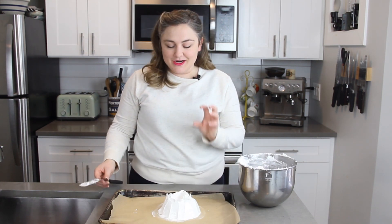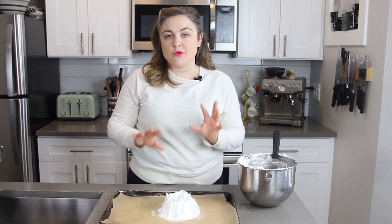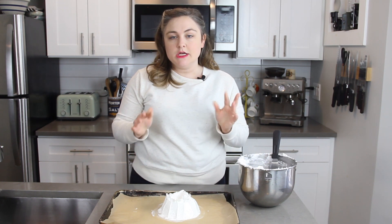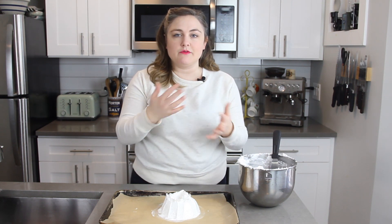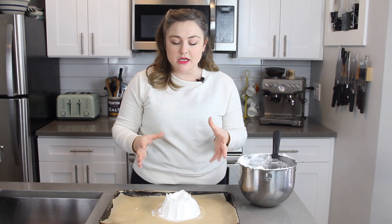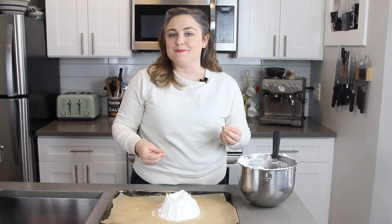Now we are going to bake this at a really low temperature. We're going to put it in the oven at 250 degrees for about 90 minutes, and then we're going to shut the oven off and just leave it to sit in there until it's completely cool. Whenever you're baking a meringue you don't want to open the oven — that change in temperature can really mess up the meringue and make it crack a lot. So we're going to leave it in the oven, try not to open the door, and when it's completely cooled we will make our toppings.